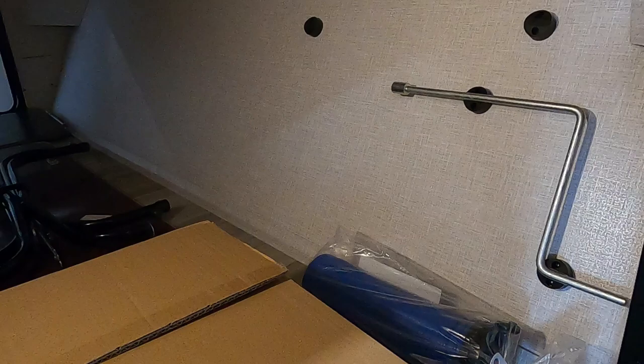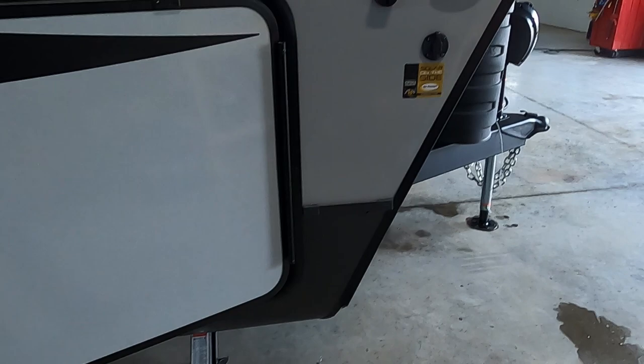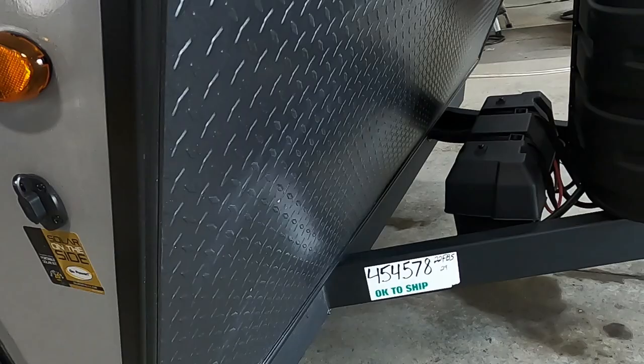In here are your stabilizing jack and power tongue jack cranks. There's your sewage hose and your elite griddle. You're prepped for solar — plug in a solar panel right here and that will trickle-charge your batteries.